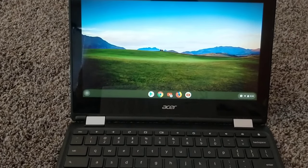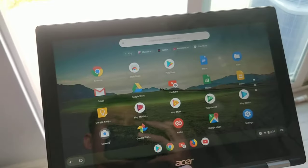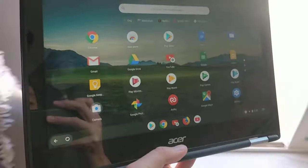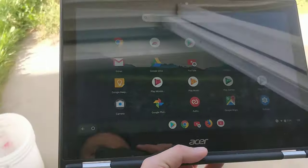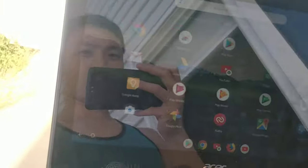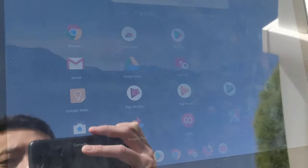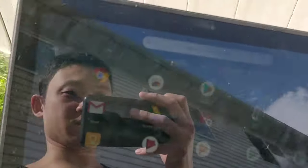Let's go outside. Here we are in tablet mode going outside. As you can see, you can barely see anything while in the shade, and while in the sun you can't see anything at all — there's just reflection.